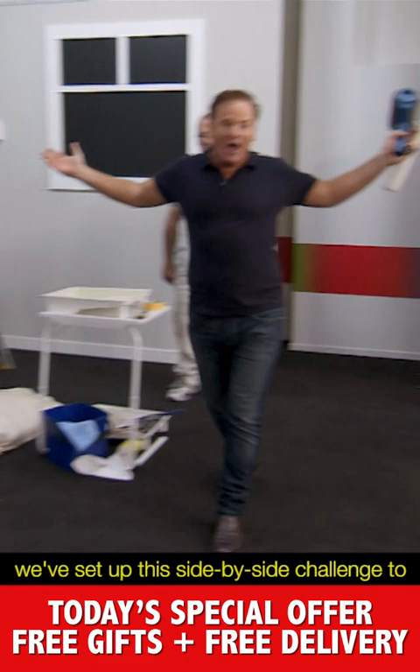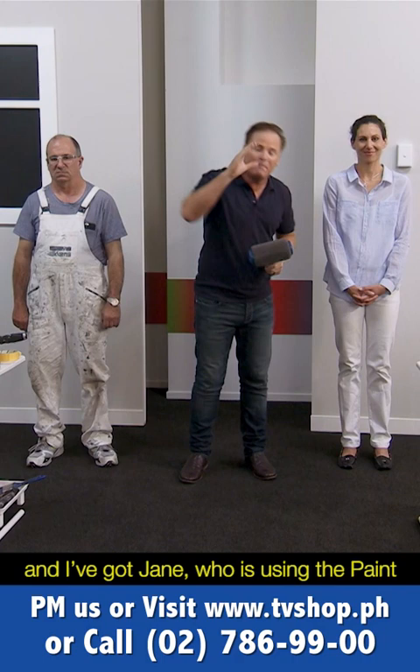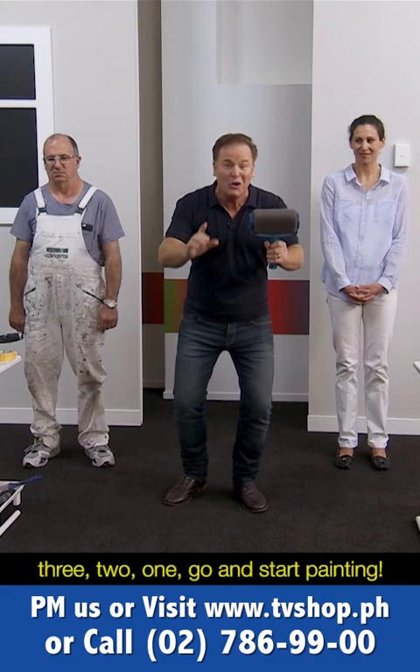Now to prove it, come over here because we've set up this side-by-side challenge to see just how much faster the Paint Runner Pro is compared to old technology rollers. Leon is using old technology rollers and Jane is using the Paint Runner Pro system. They're in front of a typical interior wall with a window, light switches, and more. You're going to see just how fast this really is — on the count of three, two, one, go!